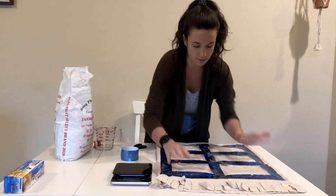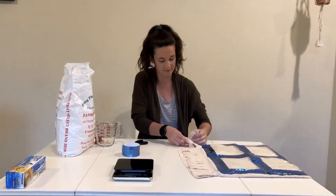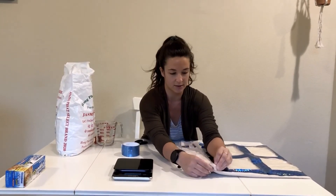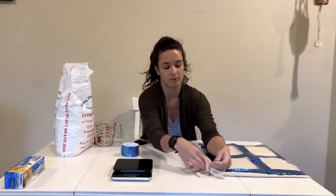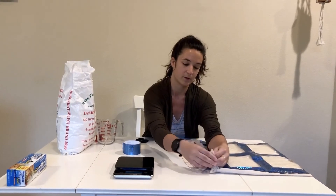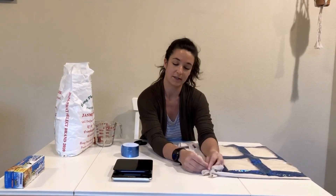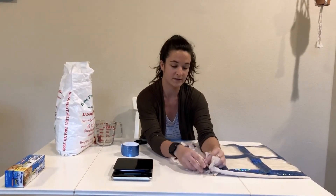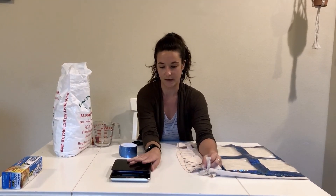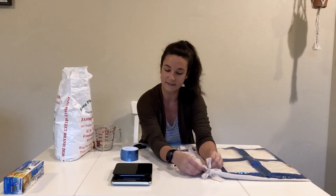And once you have that done, you can go ahead and tie all of the sides of your bag to seal it closed. So you literally take one from each end and just tie it in a simple knot, like so. And when you're consulting with your OT to find out exactly how heavy to make these bags, once you get the okay and know how much rice to put in, you'll want to use the scale so that you know you're making it the appropriate weight for your child.